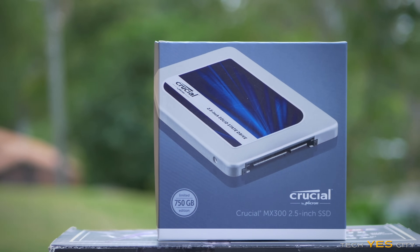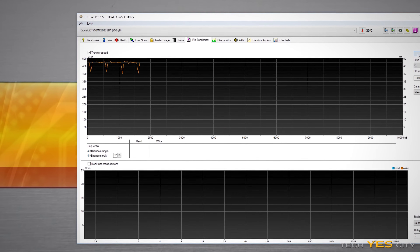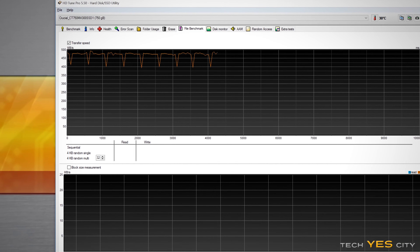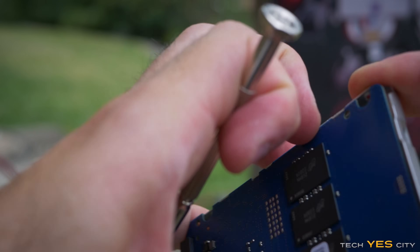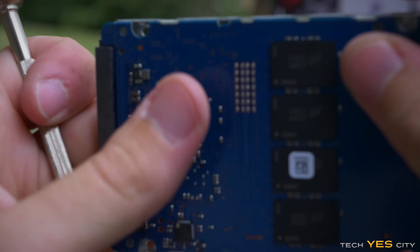The MX300 is a very solid drive. It's not the best performer, though when we look at the consistency of the performance — which for me is something I pay very particular attention to when looking at an SSD — it was very impressive on this drive. That's partly, actually mostly, due to the Marvell controller. When I get an SSD, one thing I look out for personally is a Marvell controller, so I'm very pleased Crucial have gone back to using it. This means you're going to get very consistent, reliable performance whether you're gaming or doing work.